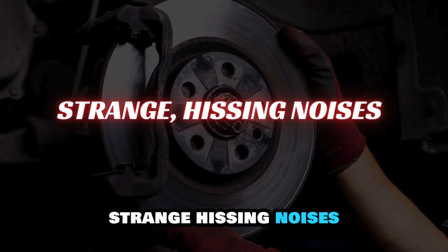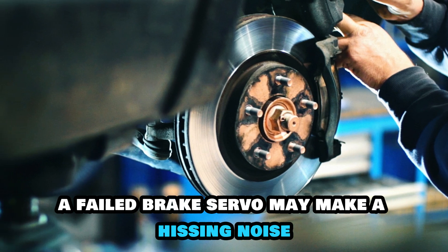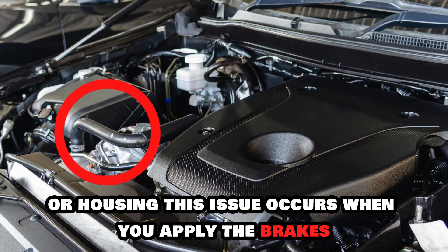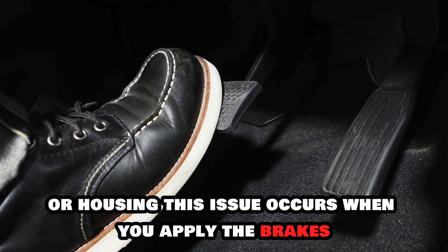Strange hissing noises. A failed brake servo may make a hissing noise because air escapes from the diaphragm or housing. This issue occurs when you apply the brakes.